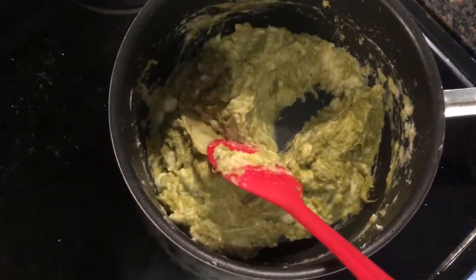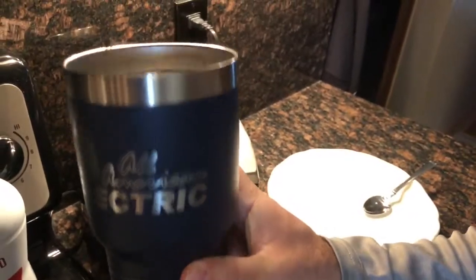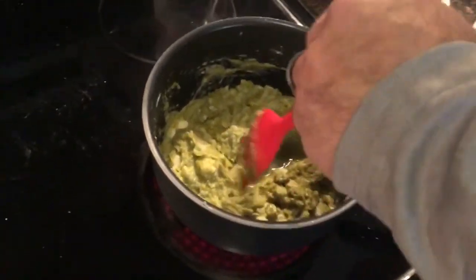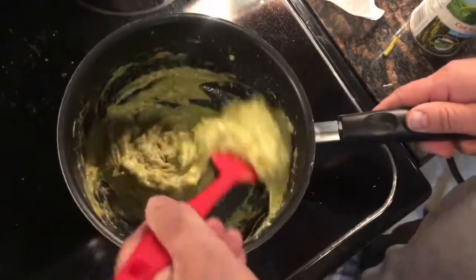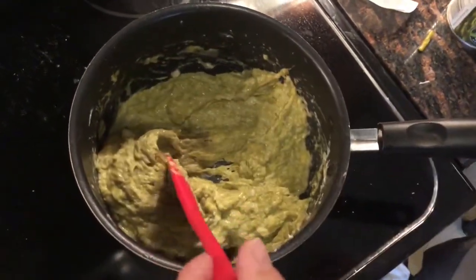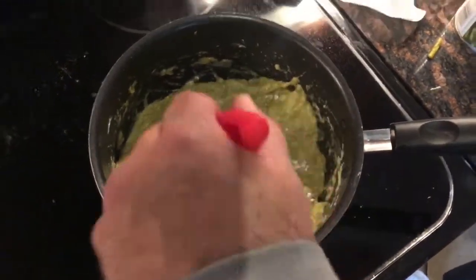I can add a little bit more asparagus juice here. The more juice and milk you add, the more watery it is; the more flour you put in, the more solid the paste is. We'll come back in a minute and see how this is coming along, then get ready to put our bread on.